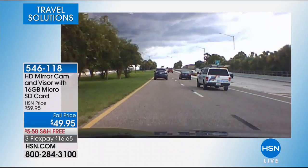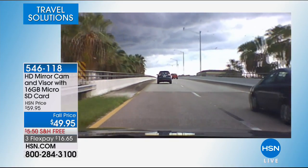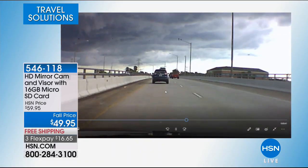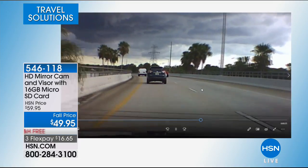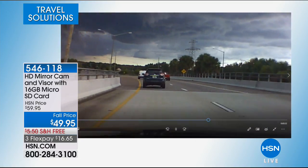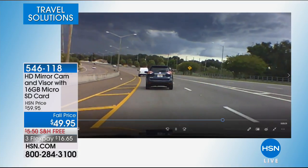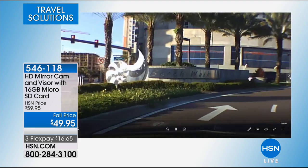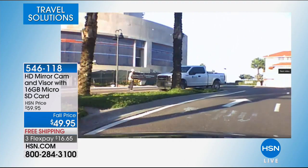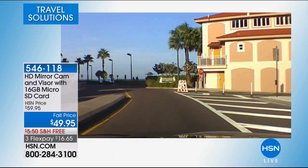Normal dash cams have VGA quality — grainy, pixelated, hard to see. This is the high definition quality you get today. You can see your lane, vehicles in front, and the lane to the right. It has an infinity lens so even miles in the distance stay in focus. The ultra wide angle lets you see about seven or eight lanes of traffic, and it's mounted below the rear view mirror.